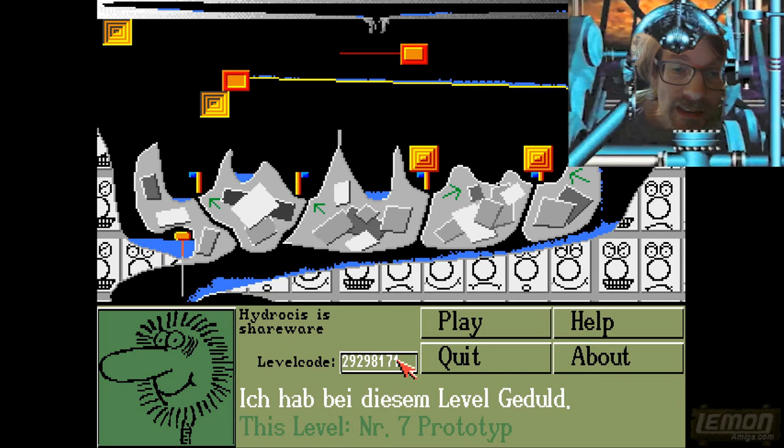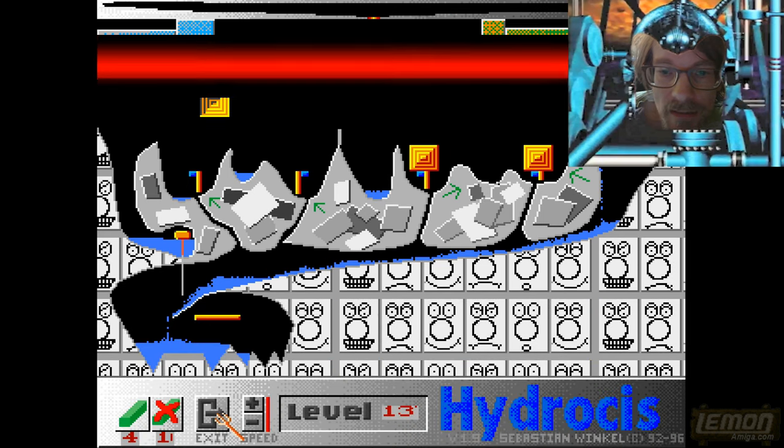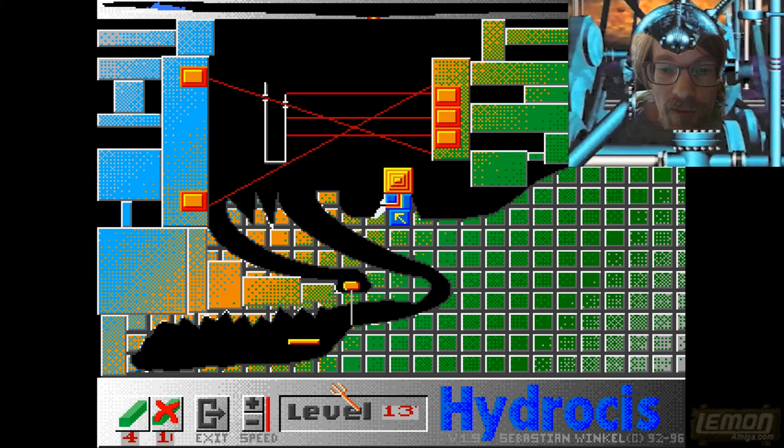Unfortunately try as I might, I didn't complete that level — I tried my hardest. So let's put another level code in. If you're handy with screenshots you can probably write down the codes I've got. Let's enter another one in — this puts us onto level 13, which is definitely in the full version. Level 13 gives us a lot more of those trigger switches.